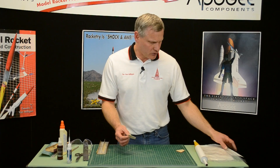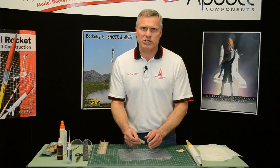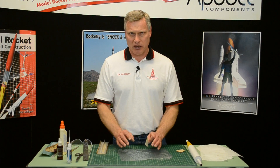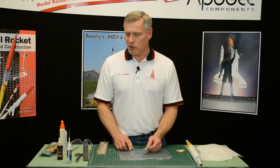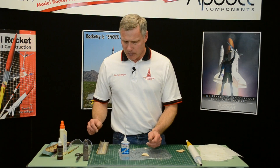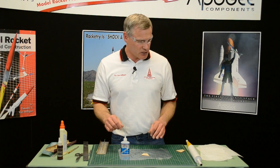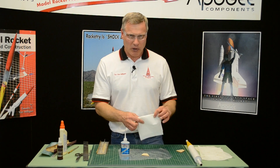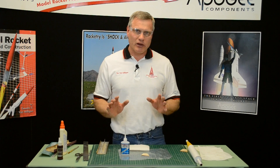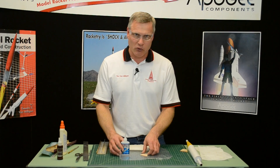I'm going to sand these later. I want to show you how I seal them. There are a couple of different ways — I've showed you how to seal fins using balsa wood filler, and that's a really good method when you're working with kids. If you're in a hurry, you can seal these with some thin CA glue, super glue. It gets a little messier. Always wear safety glasses when you do this because it can splatter, and have paper towels handy to wipe up any spills. You want to do this outdoors because the fumes are going to irritate your eyes.